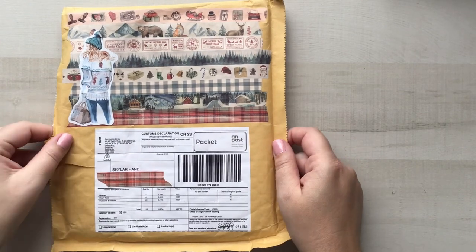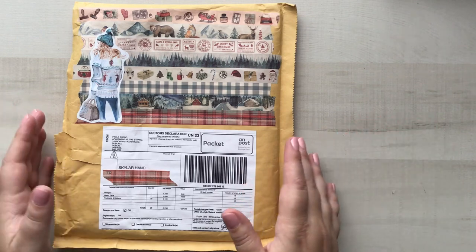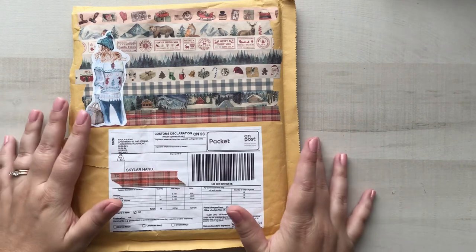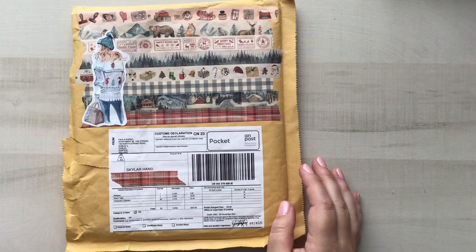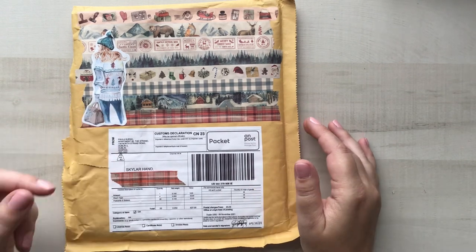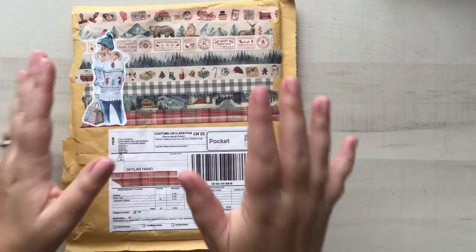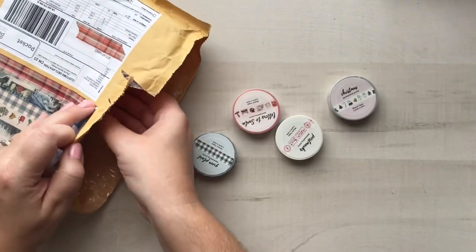Hello everybody and welcome to another fun unboxing. It is that time of year where Christmas things are out and I am here for it. This is my first Christmas themed order. I don't know how many I'm doing this year, but I was very excited when I saw Paula's Christmas release. Paula is the beautiful lady behind Pen Palling Paula on Instagram and she has been killing it the last couple Christmases with her releases. So without further ado, let's go ahead and pull everything out.